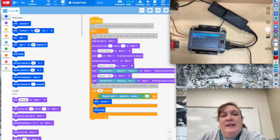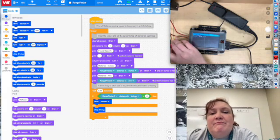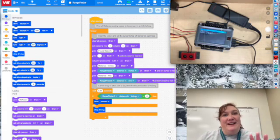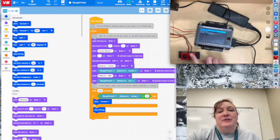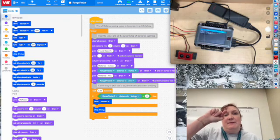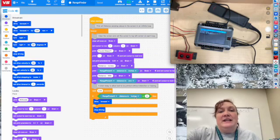Hi guys, this is Mrs. Heisenbottle and right now we're working with our ultrasonic rangefinders, which have been kind of a challenge. So I just wanted to go through the basic idea of how they're supposed to work — it bounces sound off an object. You can see it's bouncing off my hand, and as the sound comes back down, that's how it can tell how far away something is.